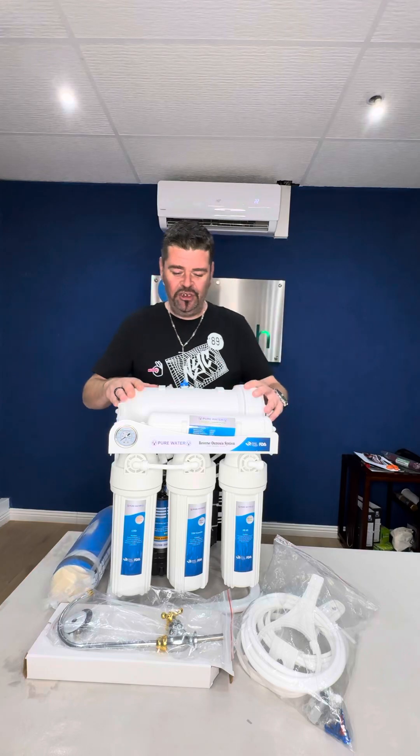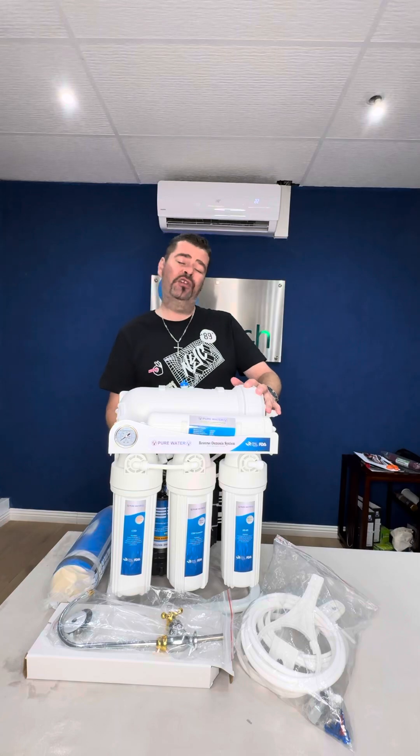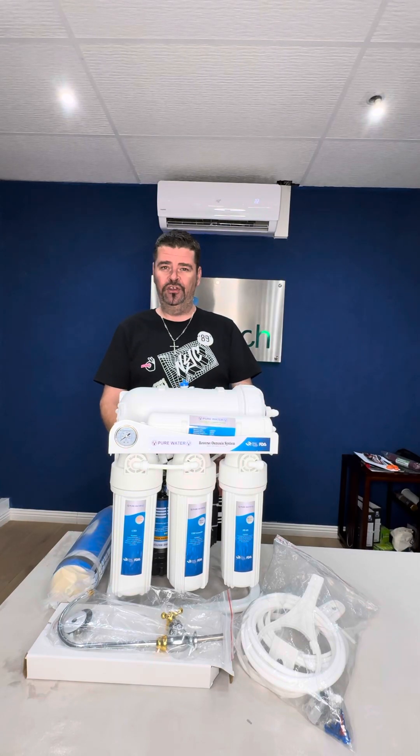Out of this machine you'll probably get about plus-minus 75 litres an hour. It also comes with a 24-volt pump and a 24-volt transformer.